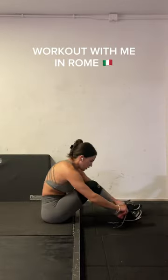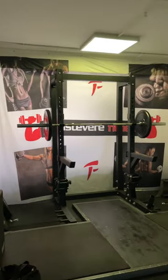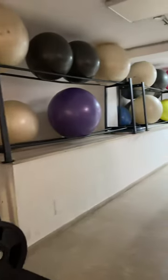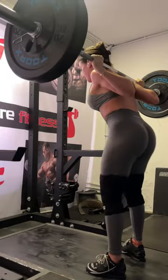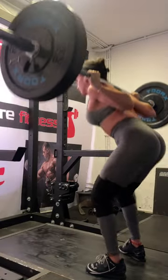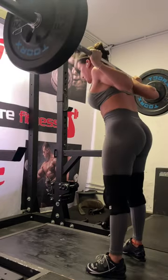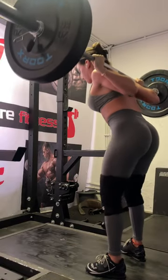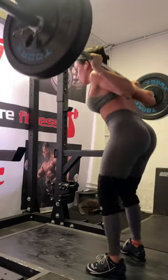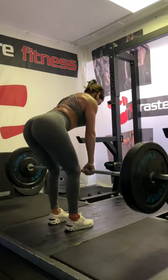Workout with me in Rome! This is one of the first gyms I tried since moving here — it smelled like fish and BO, but I found a better one since. They had a squat rack and everything I needed. I didn't bring my weightlifting belt because it was too heavy to pack, so I'm not going as heavy as I would at home, but just getting my body into a squat and pushing some weight felt so good after the travel.